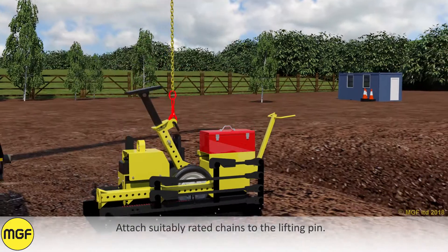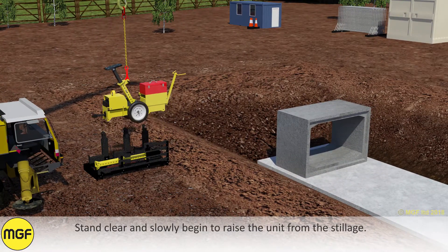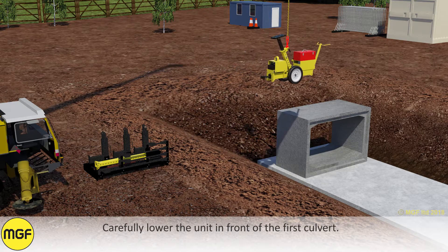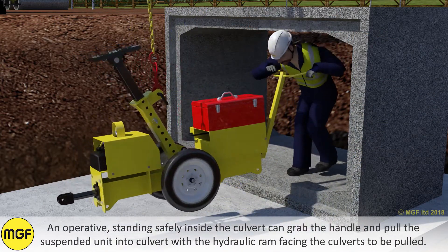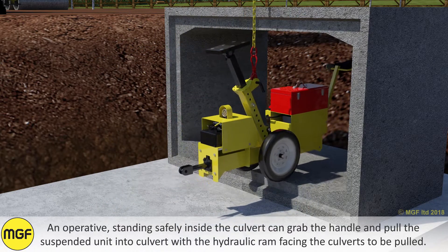Attach suitably rated chains to the lifting pin. Stand clear and slowly begin to raise the unit from the stillage. Carefully lower the unit in front of the first culvert. An operative standing safely inside the culvert can grab the handle and pull the suspended unit into the culvert with the hydraulic ram facing the culverts to be pulled.